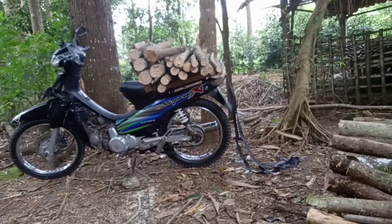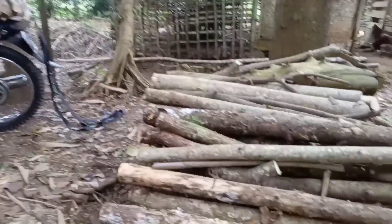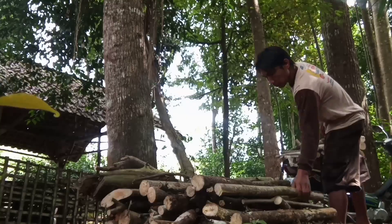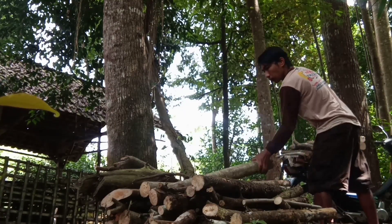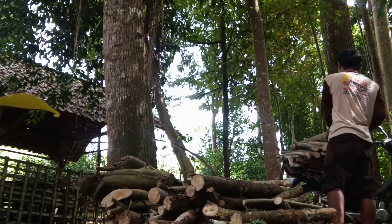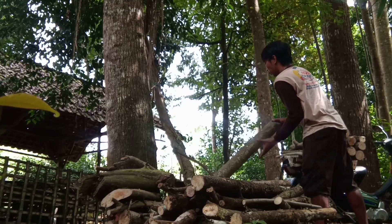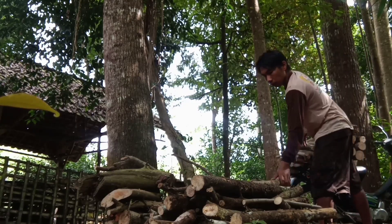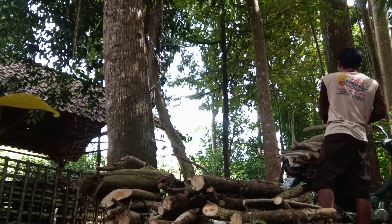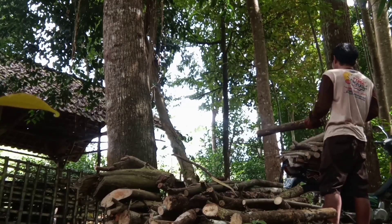Nanti kita toto di pinggir jalan, nanti diambil oleh modelinya. Kita angkut dulu menggunakan sepeda motor Supra. Kita pakai nyangga di belakangnya untuk kita toto — apa bahasa Indonesianya 'toto' guys? Enggak paham.